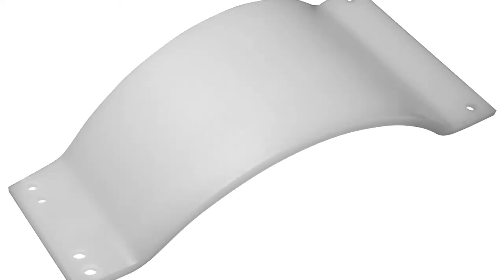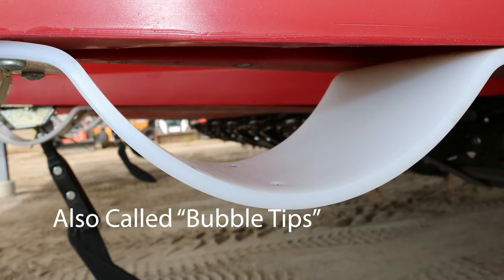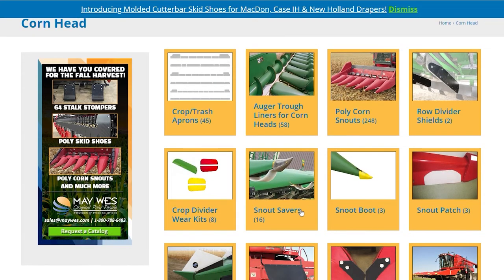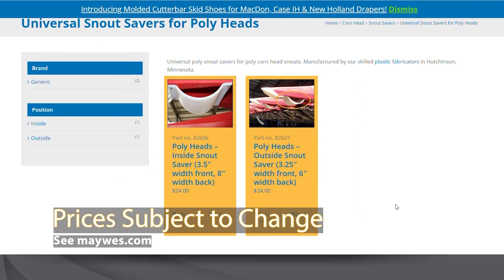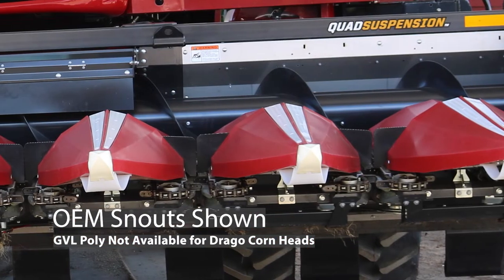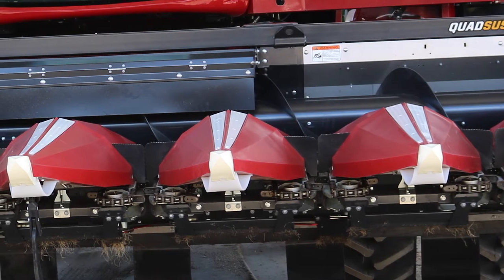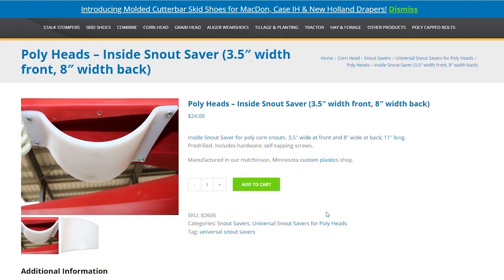Another commonly asked question: what snout savers should I use for GVL poly snouts? Maywest snout savers prevent damage to your snouts by preventing them from digging into the soil. When ordering snout savers for your GVL poly snouts, make sure you order Maywest snout savers for poly heads. We offer them for inside and outside snouts. We also get asked how many snout savers do I need. You will need a snout saver for every individual row unit on your corn head. For example, on an eight row head, you will need two outside snout savers and seven inside snout savers.